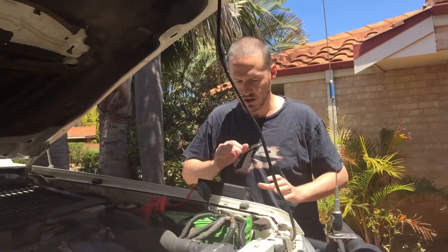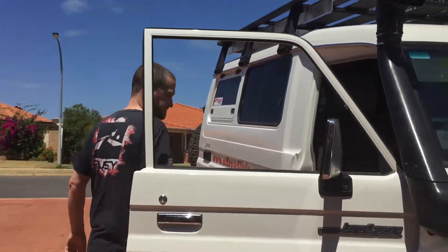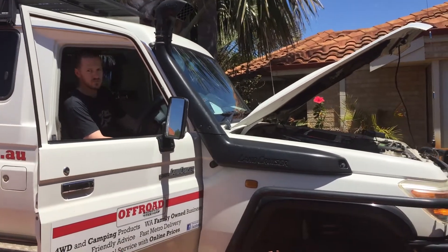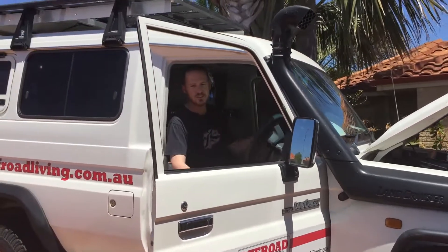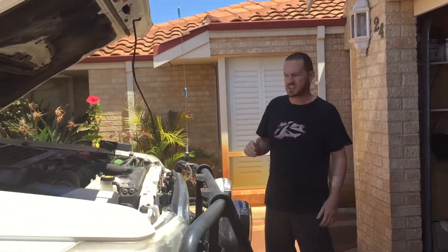Now we're ready to go. Let's see if this thing turns over. Let's go! This is a V8 Land Cruiser, 4.5 litre diesel.